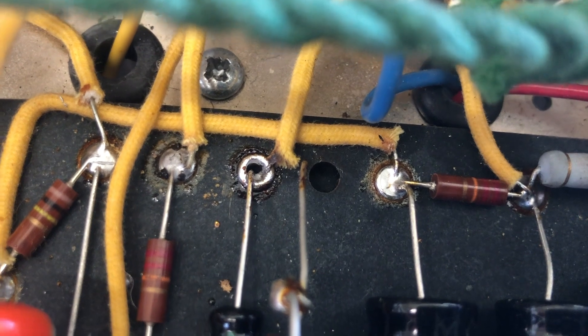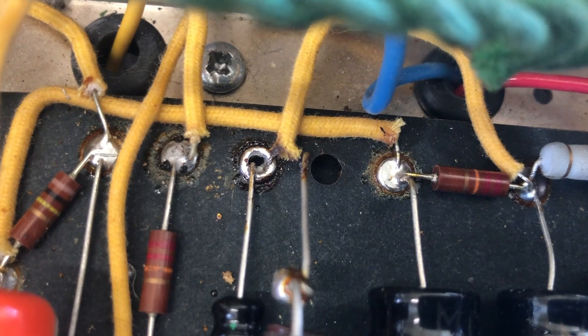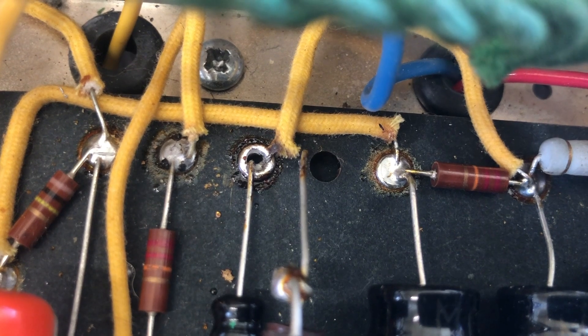If you've got a decent desoldering pump it's easy to get all the solder out, and that's the best way to do it because you don't want to create a bridge between the eyelet and the chassis.